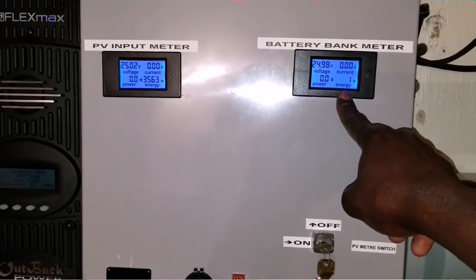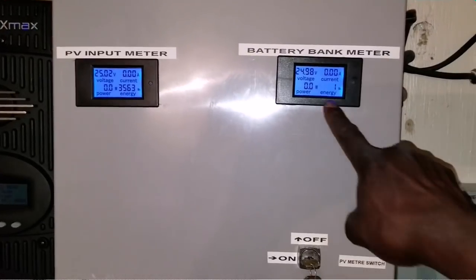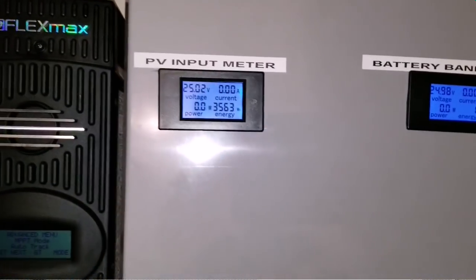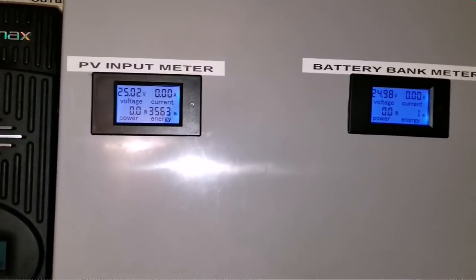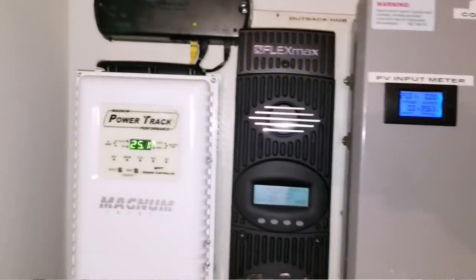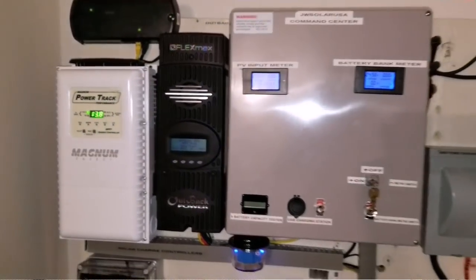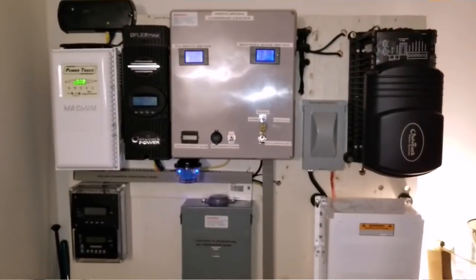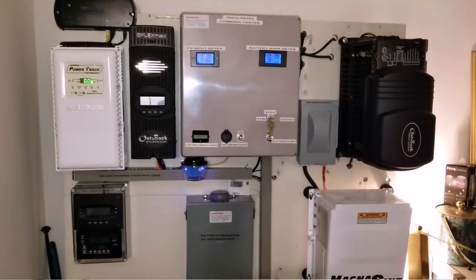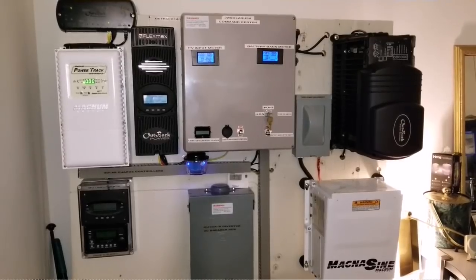If you look at the PV meter, it reads from the solar array and gives me the analysis of what's coming in — how many kilowatts. We just missed it, but it was about 25.3 or so. Everything seems to work perfectly and I just wanted to share my system with you guys. I hope you find it interesting. I'll talk to you later.